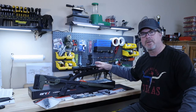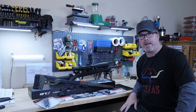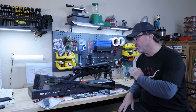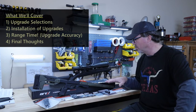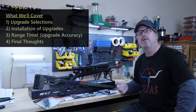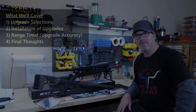We already shot it at the range and got some really good groups with it, but now everything has come in for the upgrade. We've got a lot to take care of today. I wanted to walk us through all of the parts that were ordered, do a quick install, see the final product, take it to the range, and see how this thing shoots.